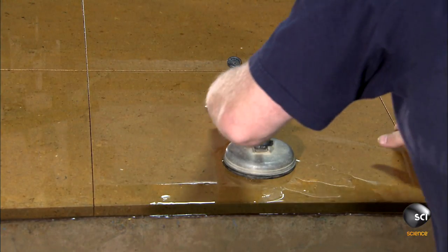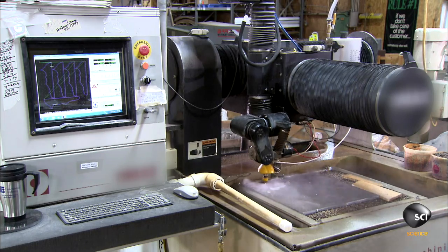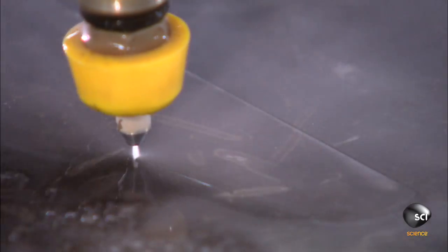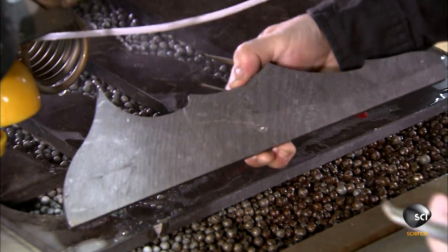They use suction cups to remove the cut pieces one at a time. Some will go into the floor as is, while others go onto a smaller water jet machine, which cuts them into intricate shapes. Workers extract these smaller pieces with tweezers.